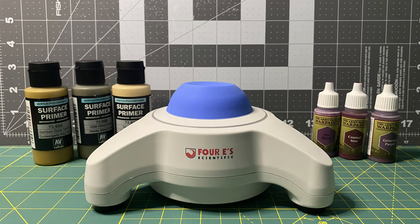Now, it may sound like the 4E Scientific Lab Vortex Shaker is the only option between these two, but with a hefty price of just over 100 US dollars versus the fingernail polish shaker's 25 US dollars, the choice will likely be dependent on your budget.